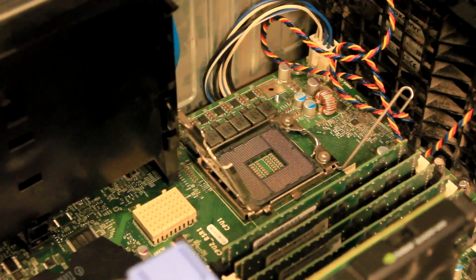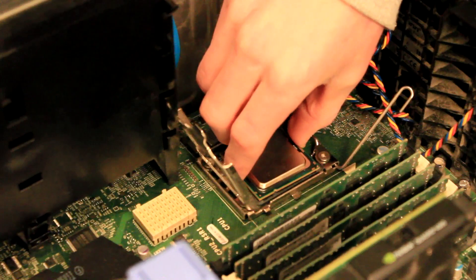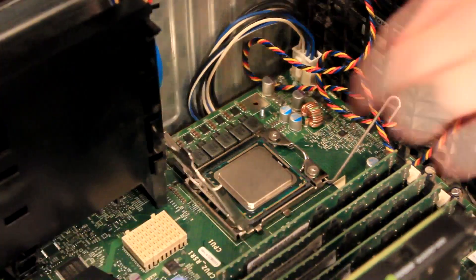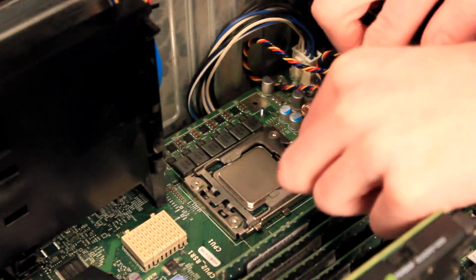We are going to go ahead and install the new processor now. Installing the new processor is basically the reverse process of removing the old one. Gently line the processor up with the socket and carefully drop the new processor into place, then lower the bracket and latch the lever into place securing the processor to the motherboard.